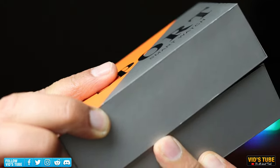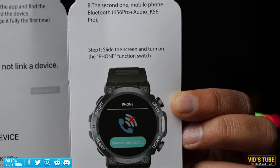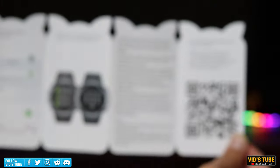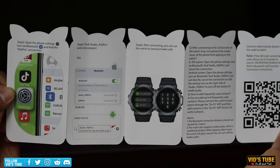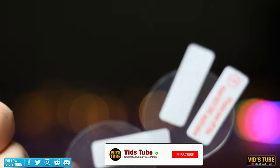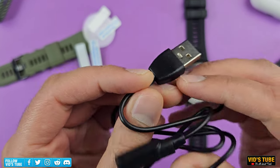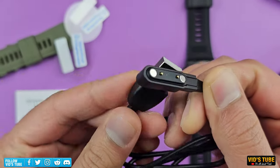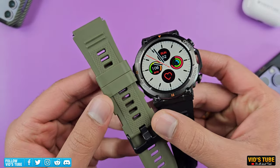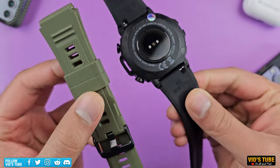The box includes a quick start guide — I would highly suggest checking it out as the tab shown here is very important in order to receive and make Bluetooth calls straight from your watch. There's also a pair of screen protectors, which most smartwatches don't offer but are very useful to protect the display. Also included is a proprietary Pogo pin USB Type-A charger, a user manual, and an extra pair of 22mm push-pin wristbands in black and green.